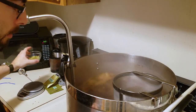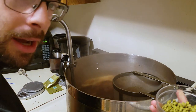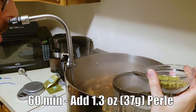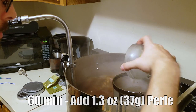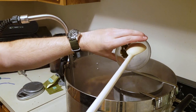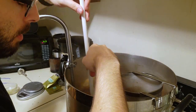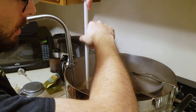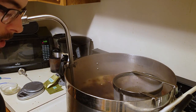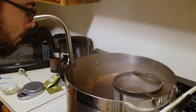We've been boiling for an hour now, so it's time to add our 60-minute hop addition, which is the 1.3 ounces of Pearl. I'm going to go put those in the hop spider. We're going to sit here and wait for another while because we have another 60 minutes left in the boil, but 10 minutes before the end of the boil I'm going to come back and add some stuff.